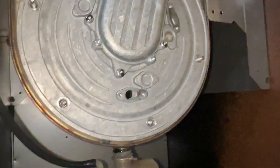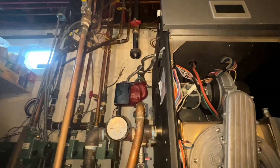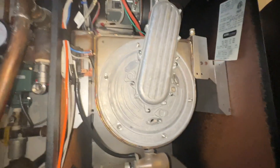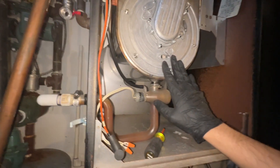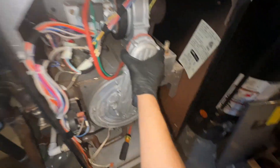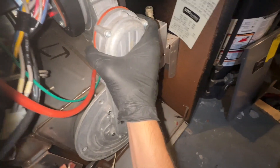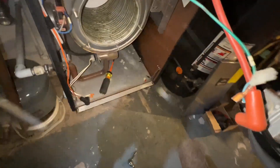So this Burnham Alpine is from 2013, and I'm doing a full service. I already got my gas disconnected, my electrical unplugged, my igniter, my flame sensor out, and all my bolts — and this is the first time that it's going to be opened in nine years. So we'll see how bad it looks inside.